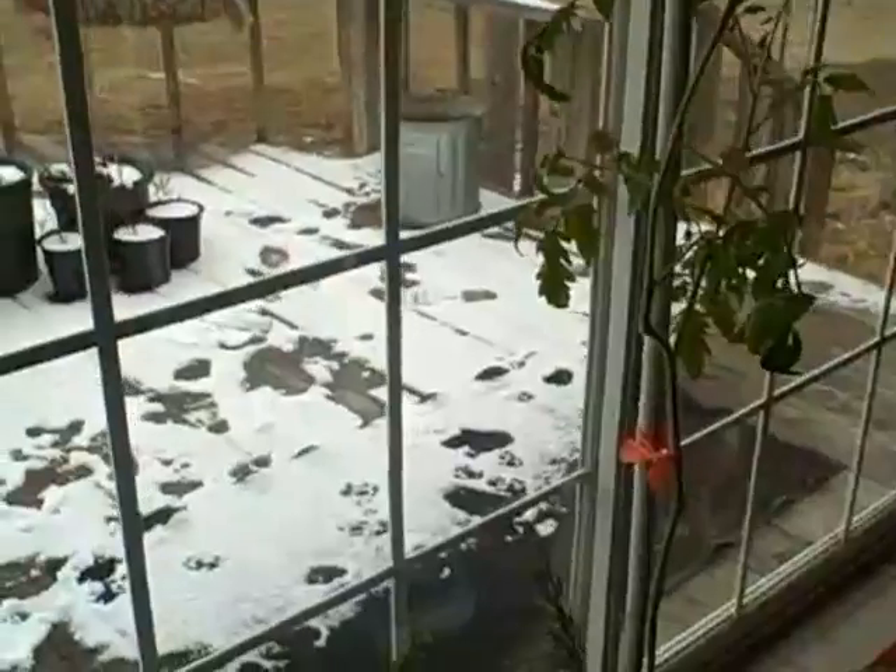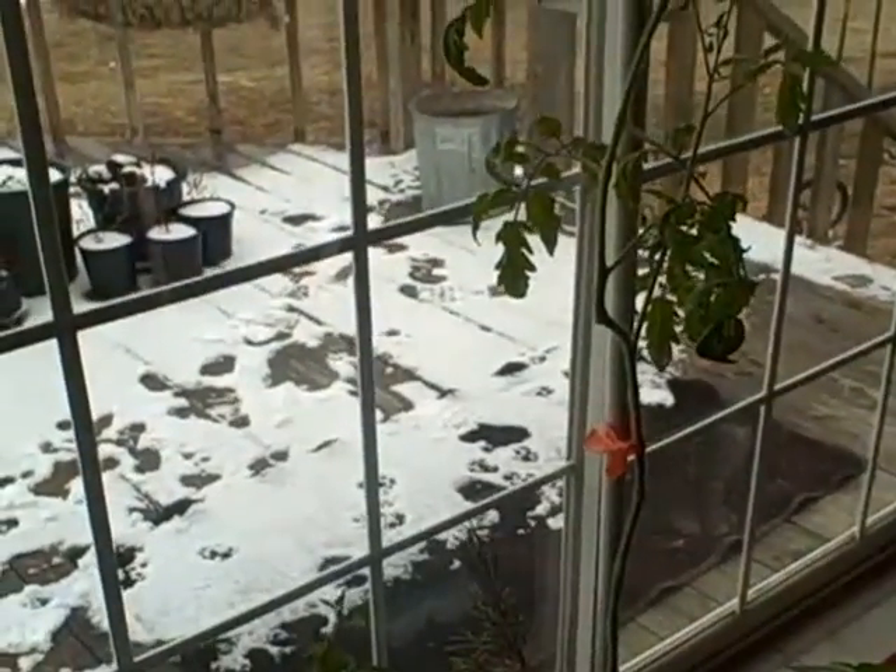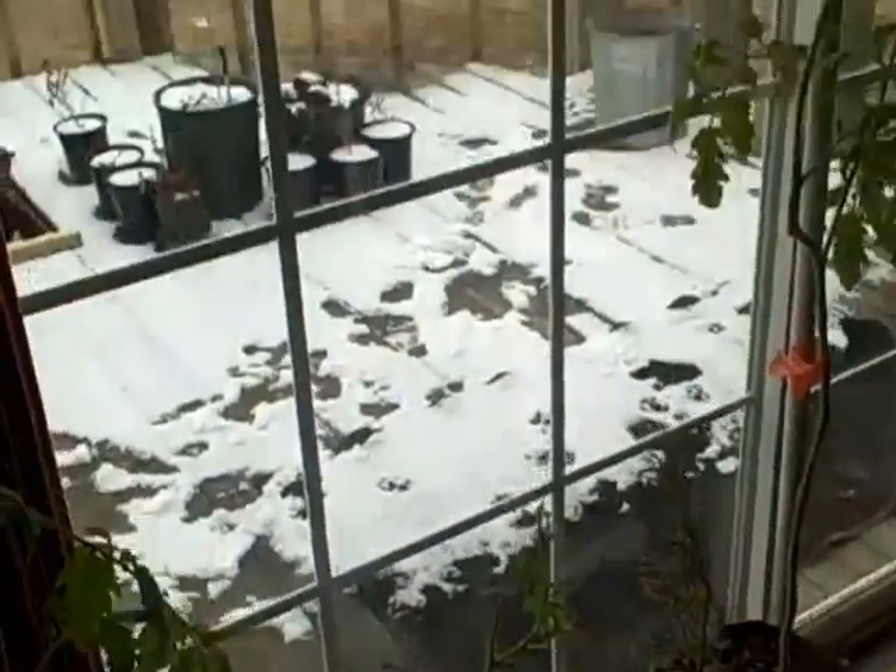I'm not too sure how effective it's going to be. This is a south-facing patio sliding door window and gets plenty of sun normally. It happens to be snow on the ground from a little surprise snowstorm this morning.